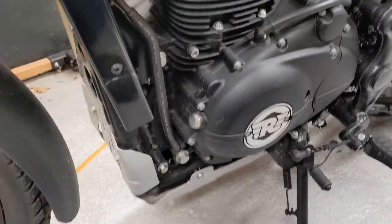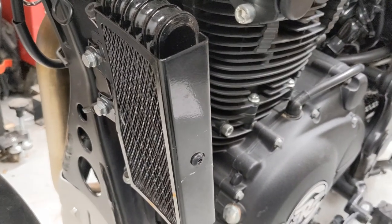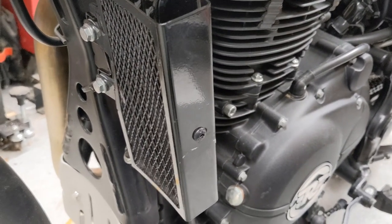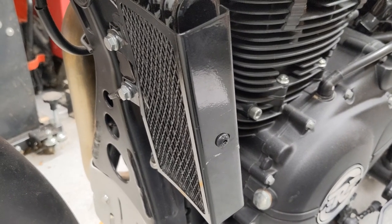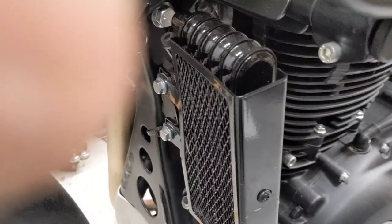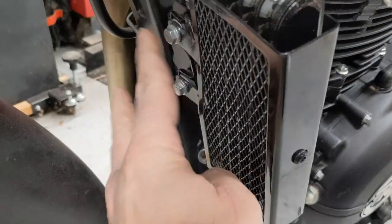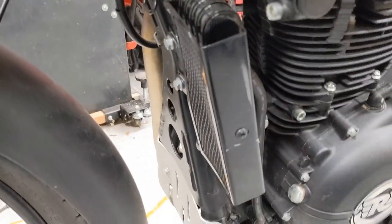GV crash bars — first couple of tips on the installation. One, you can loosen up the oil cooler in the front. It's a great opportunity to find out which bolts the Royal Enfield factory has chosen to cross the threads on. In my case, the top one was fine. Bottom one, threads crossed. That's the second bolt I found with crossed threads on the bike.